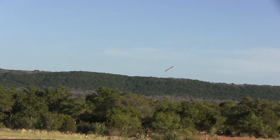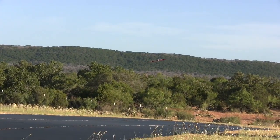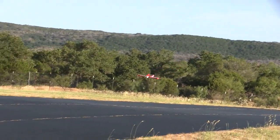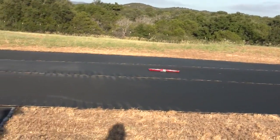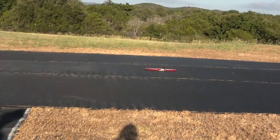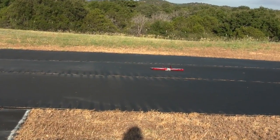Alright, I'm going to set it up and do a landing. Here we go — Tower Hobbies Crazy Wing, first flight.